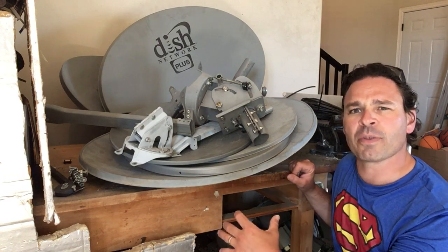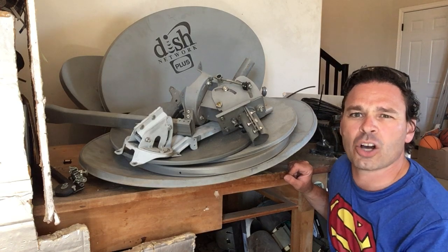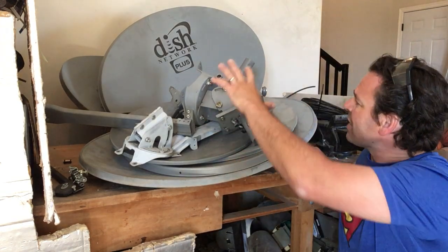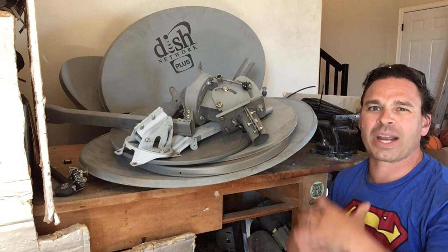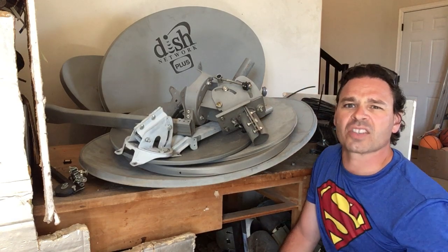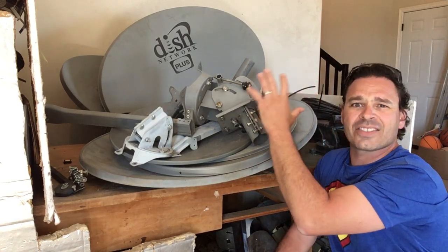People are constantly changing service providers or upgrading and getting rid of this type of technology. They no longer have use of the dish, and these things are very heavy. They're also very easy to store up, stack up, and bring in as a great source of tin. There is also some gold inside of them, as well as some zinc cast or cast aluminum.